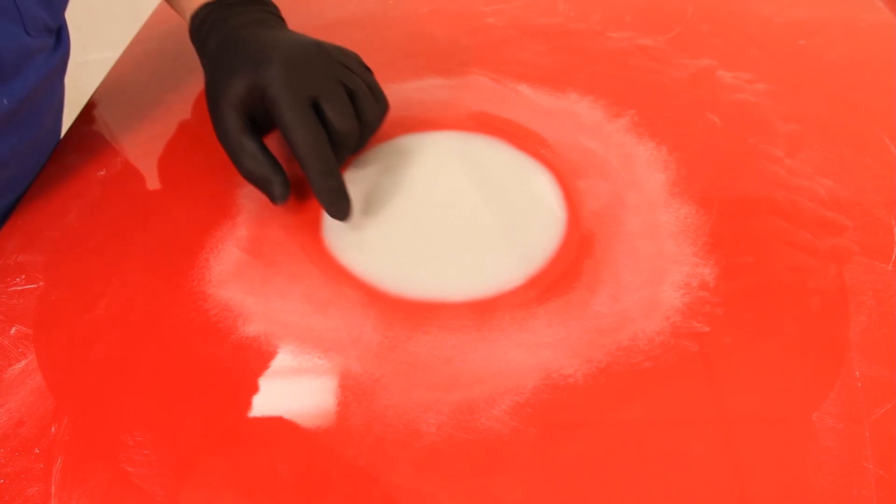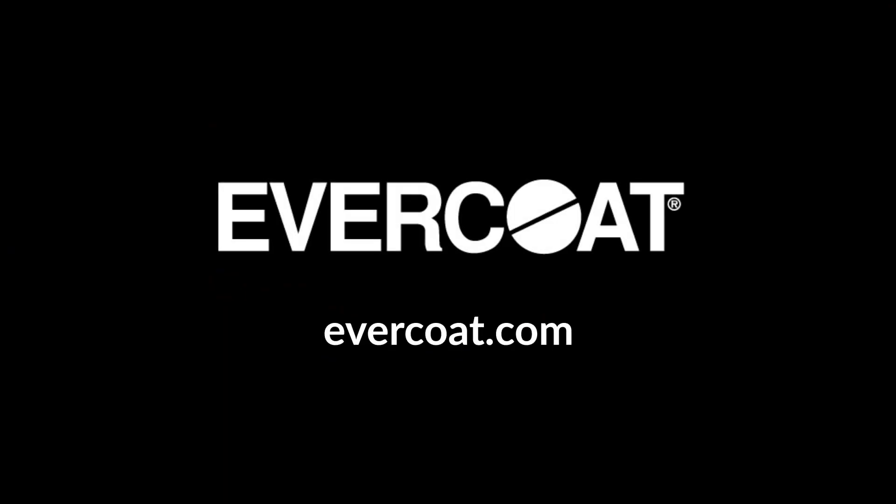For more information on Optex or 440 Express, contact your local Evercoat distributor or visit evercoat.com. Thank you for using Evercoat.